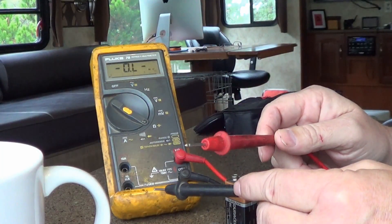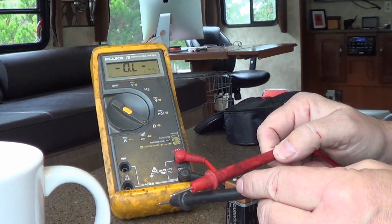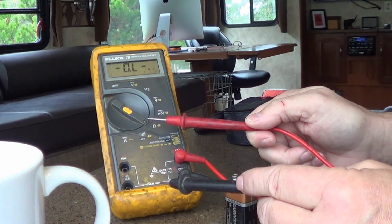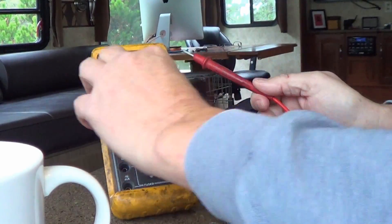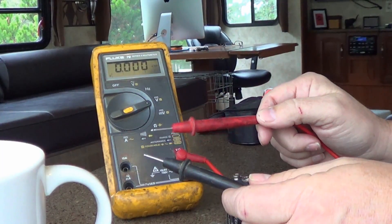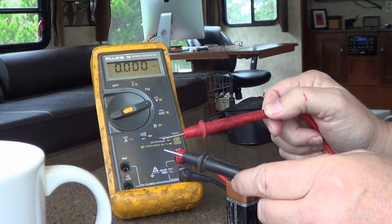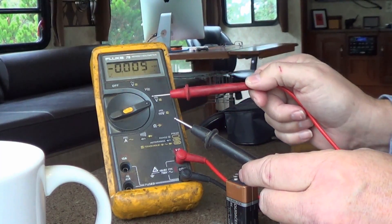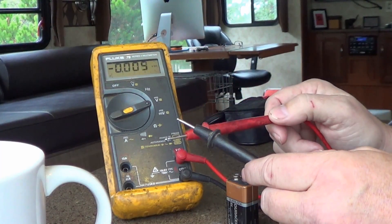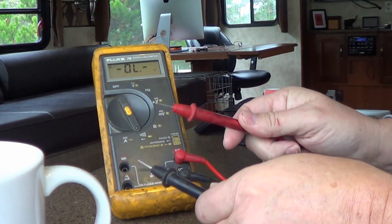You can get a decent multimeter nowadays for around $50. These Flukes are $200 to $300, but you can get a quite good multimeter for around $50. An important feature I really like is auto-ranging, which means if I'm in DC mode, whatever voltage I put it on — whether it's two volts or a hundred volts — it'll automatically range to that. Some of the cheaper ones require you to move the dial to specific ranges like two, 20, or 200 volts. That beep feature for continuity is nice too, so you don't have to look at it.